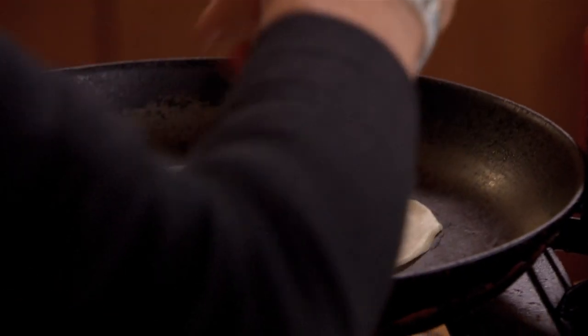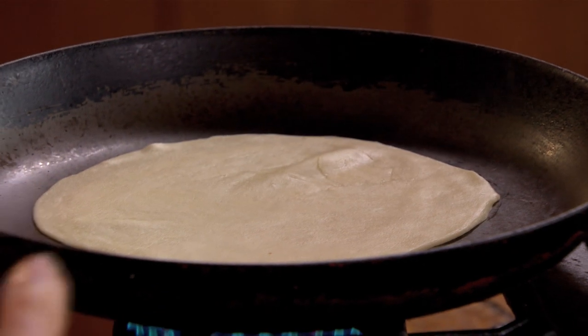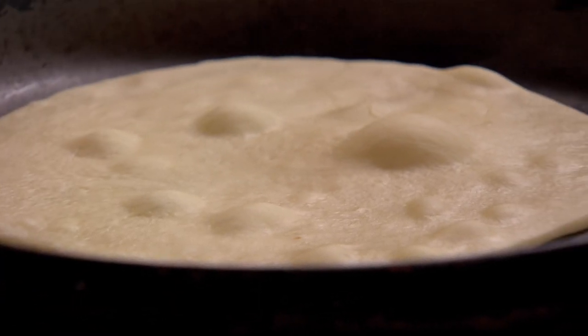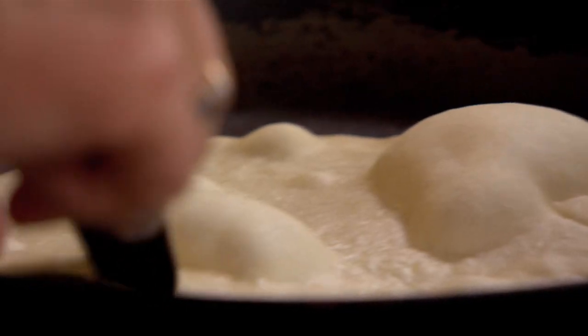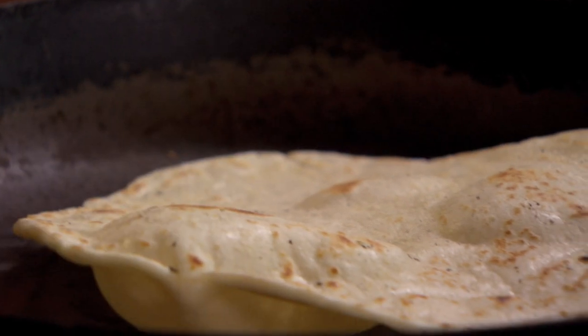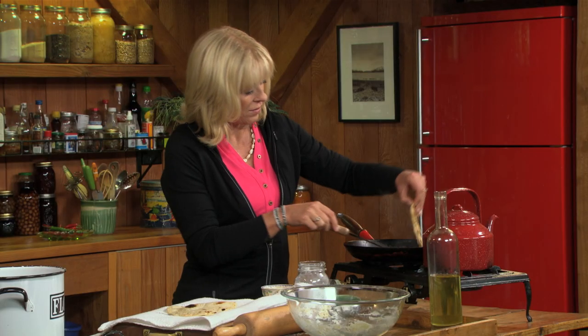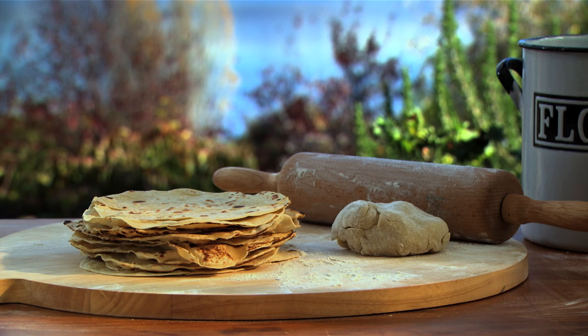Continue rolling out the breads, then heat a heavy pan and begin cooking them one at a time. You can see the bubbles starting to form. Once it really bubbles up, turn it over and cook it on the other side. You don't need any oil in the pan because there's already oil in the dough. They'll only take about 30 seconds on each side. And just like that, you've got your own homemade tortillas.